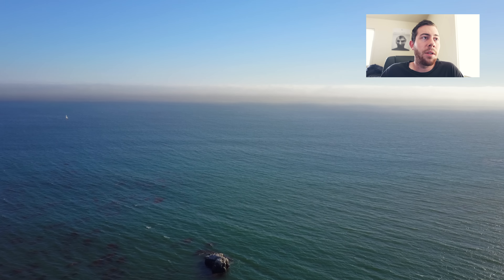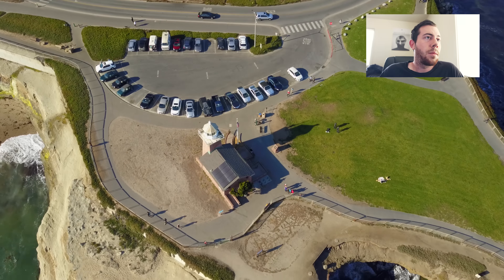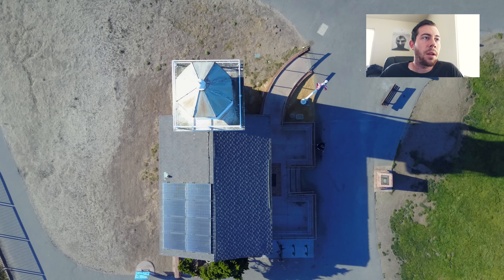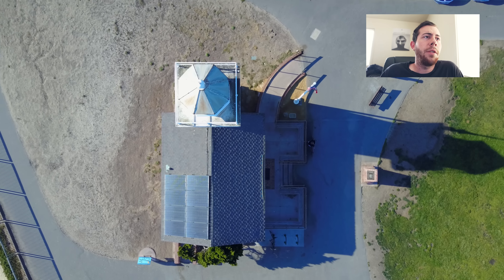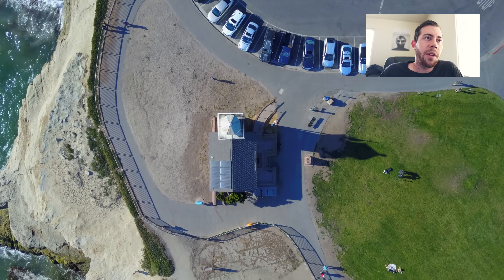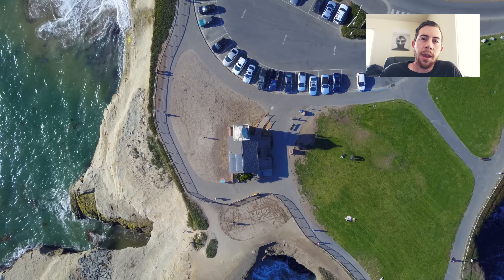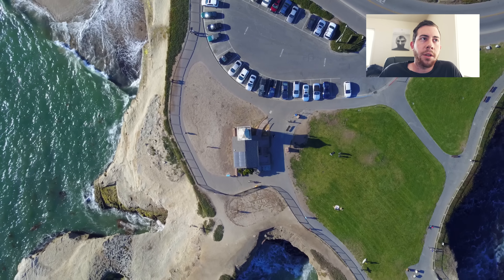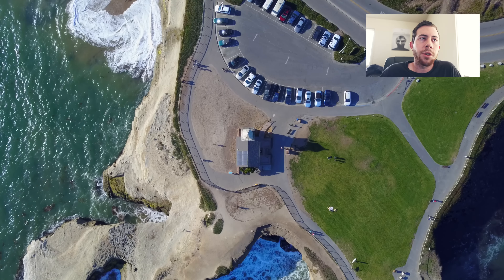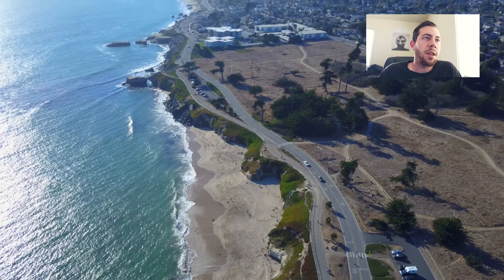Just kind of getting a feel for the footage, testing it out. This was all shot in Santa Cruz, California. I think I was trying to get above the lighthouse to do a rise shot — nice looking footage. I will say I don't think the footage is quite as tack sharp as the Phantom 4, but it doesn't really bother me because in certain circumstances I almost think the Phantom 4 looks a little too sharp. A lot of times when I'm working with regular footage I'll apply a slight sharpen filter before output, but with the Phantom 4 I almost think it's over-sharpened. With this footage, I feel like I could put on a slight sharpen filter and it would look at least as sharp as the Phantom 4.